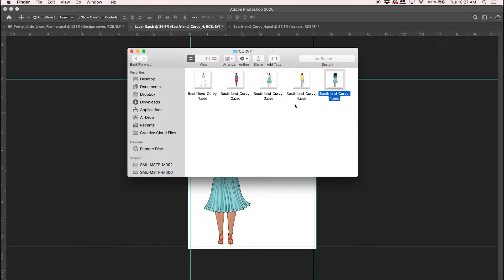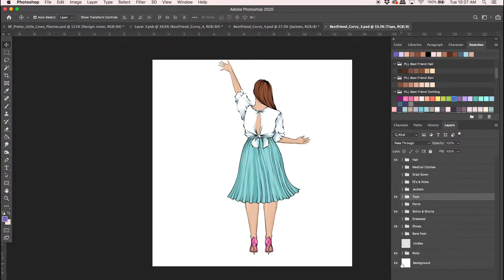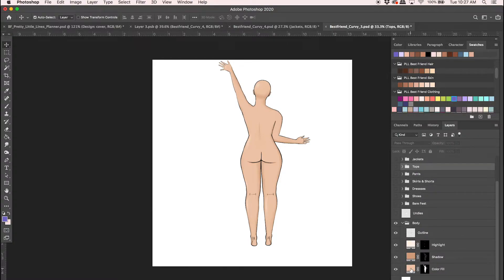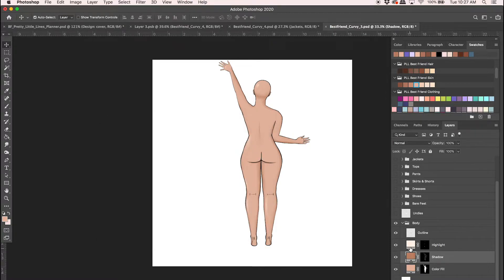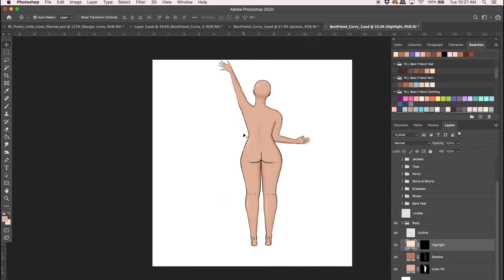Let's do another one — I'll grab this lady here, number three. We can turn everything off again and change her body color. I'll double-click on it and select the color she is, then go down and to the right to make a nice shadow color. Same with the highlight — pick the base color, go up and to the left to create a nice highlight color.